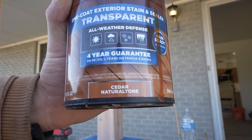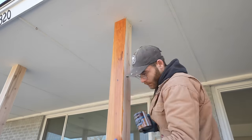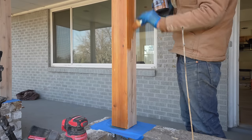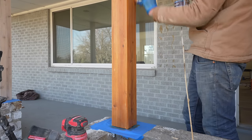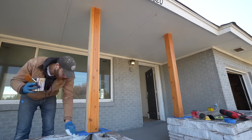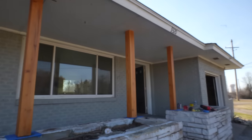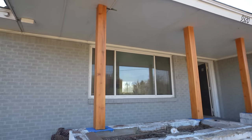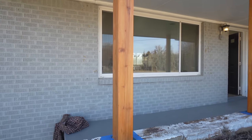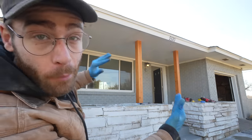I'm using cedar natural tone stain and sealer by Valspar — I just picked it up and I love this color. I see other brands carrying cedar natural tone as well, but I know I like this one by Valspar. Here's how our new cedar-wrapped posts looked once they had a little time to dry. A-plus. That stain looks awesome. I love those posts being a little more chunky too.